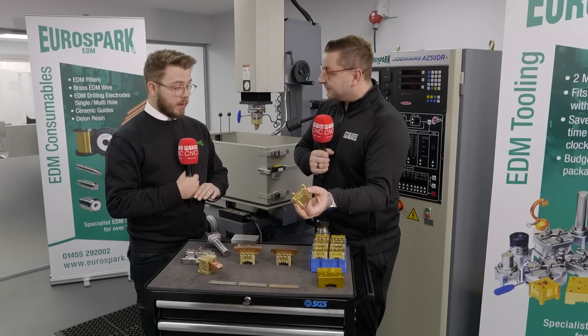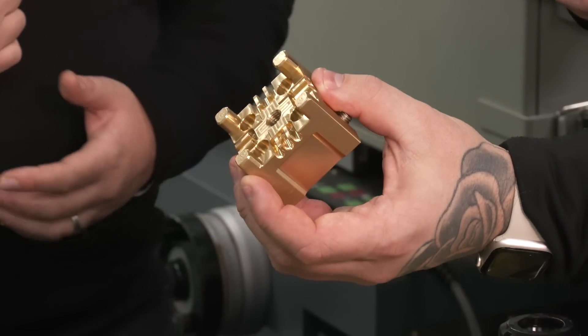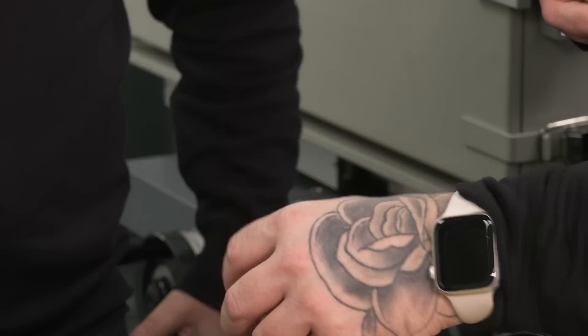We've been selling it for seven years now and we haven't had a single complaint. Ninety percent of new machines we sell, we put a package with, and never had an unhappy customer.